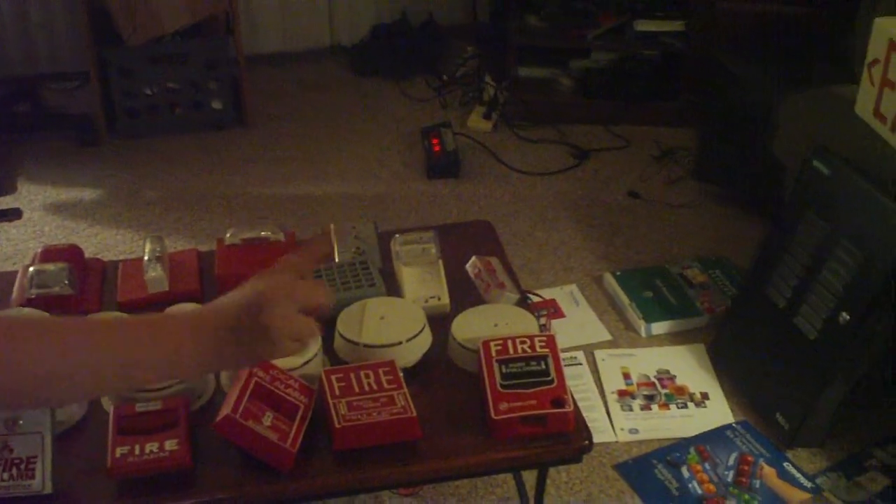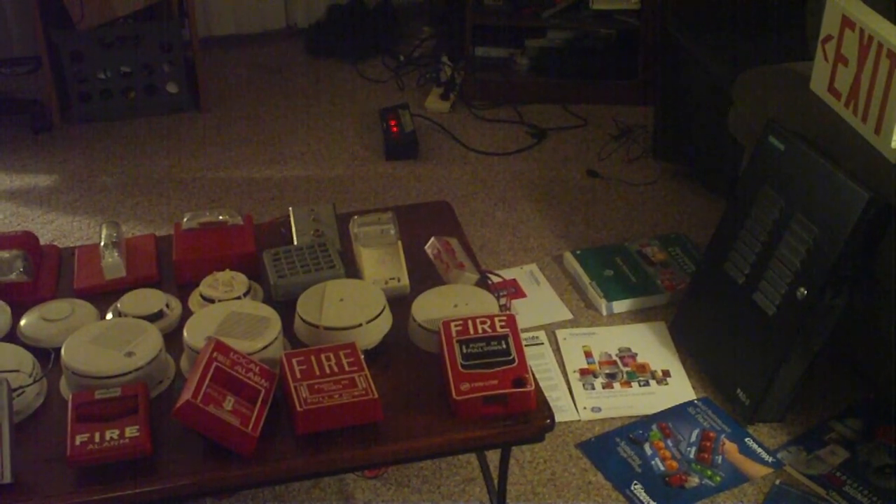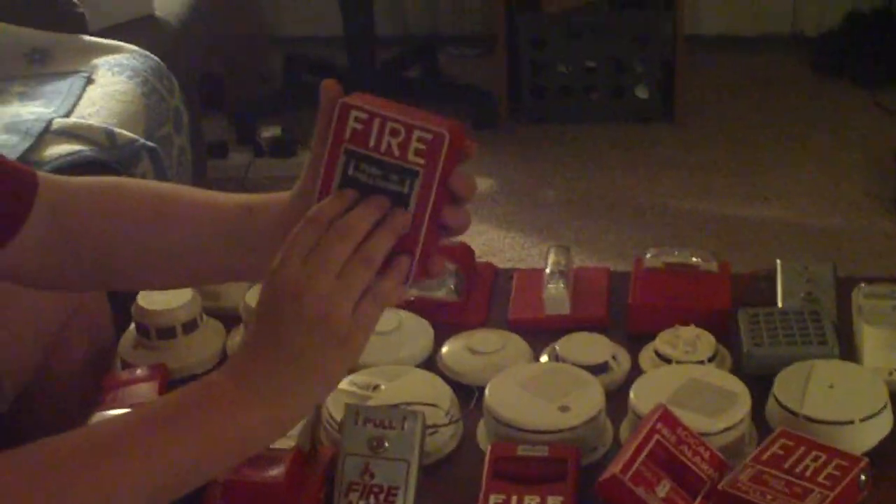Moving on down here, we have a Firelight BG12. It uses a little key, but you can still use it — this one's actually not like a Simplex station where you actually need the key lock. In my opinion it's a lot better not to have a key lock, because this one was an Allen wrench anyway. You just flip up the little switch, there's the inside of it, then close it like that.